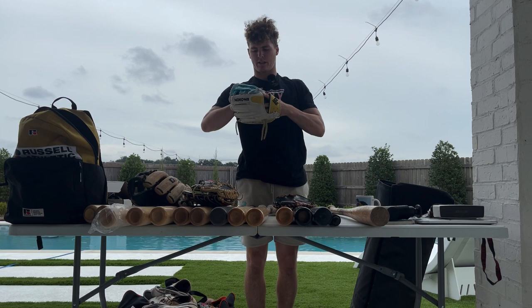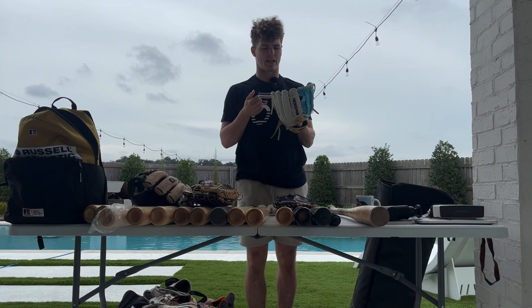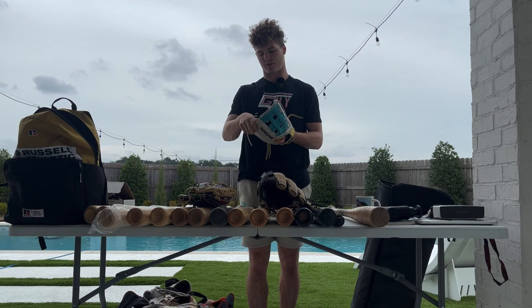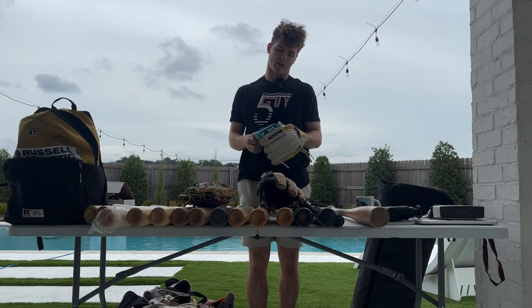Here we have my backup glove. This is a Nakona, 11.75 as well, double post. They let me customize this one completely — shout out to them. I went with a cool colorway: a little white, baby blue, and yellow. Got my mom's initials right there. Once you get your gamer broken in to game readiness, you're really not trying to accelerate that process any further, so any time I can play catch or get some infield drills with this glove the better. But this glove is still three years old and still not game ready in my opinion, which is also why it's the backup.